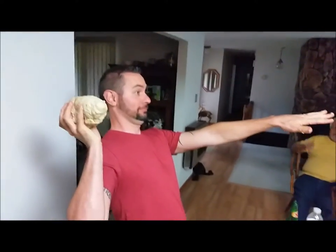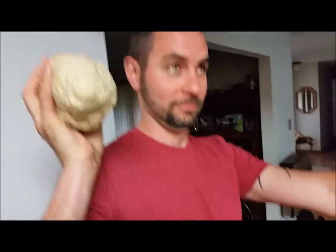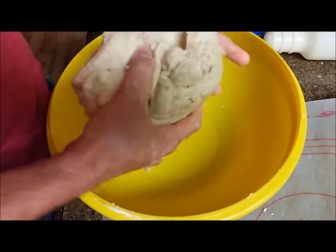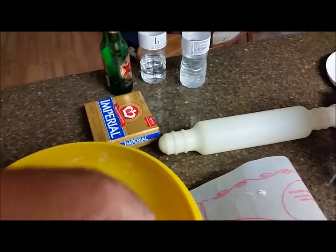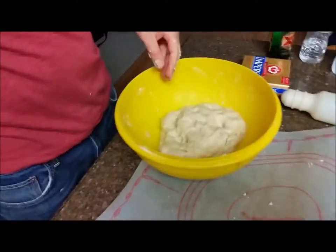Okay, let me do it this way. This is a video, not a picture. Let's look at the item and see the consistency of it. And it doesn't stick, see that? So that's good.